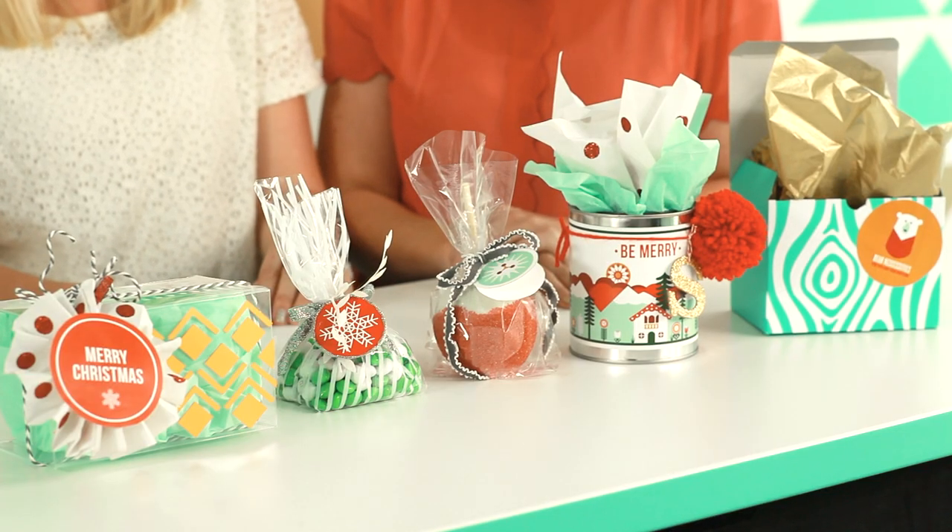Thank you, thank you so much for sharing. Absolutely, thank you so much for allowing us to be on your blog. Love the House of Smiths! And for this and more crafts, you can check out our book at thecraftpack.com. We hope you all have a hip handmade holiday.